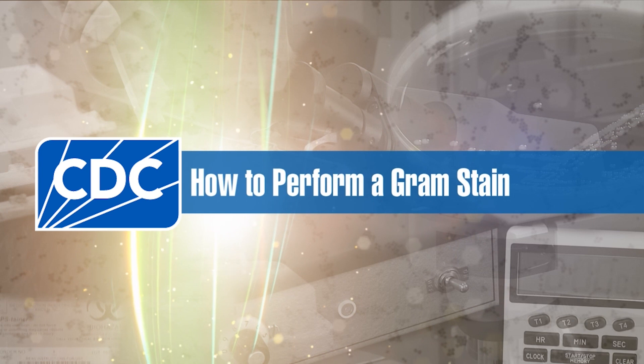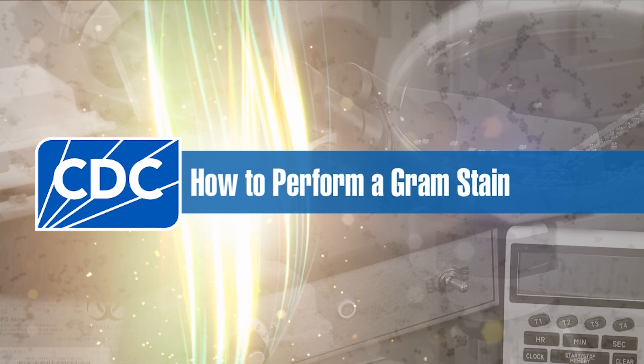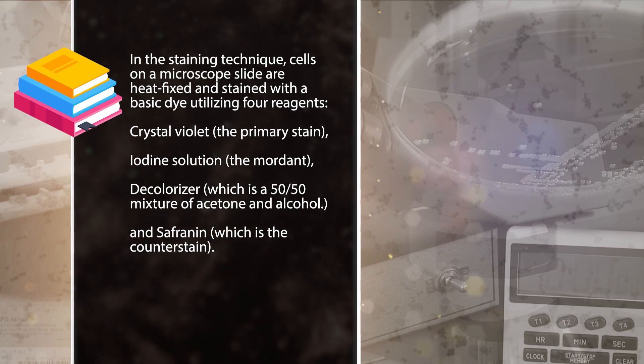The gram stain is a laboratory technique commonly used to differentiate bacterial species into two large groups, gram positive and gram negative bacteria. The technique is based on the chemical and physical properties of their respective cell walls.